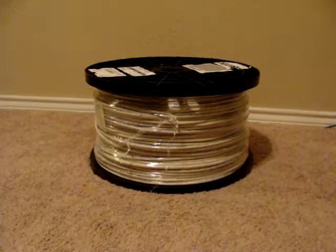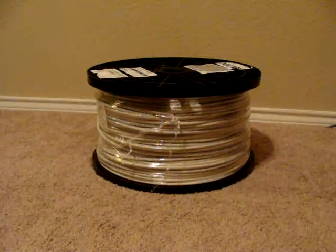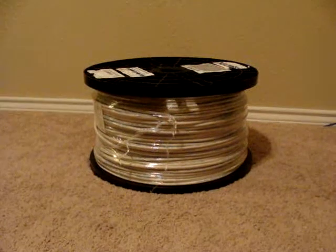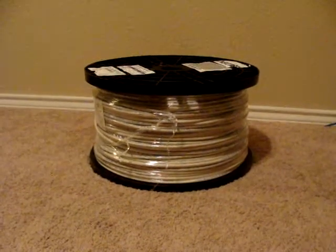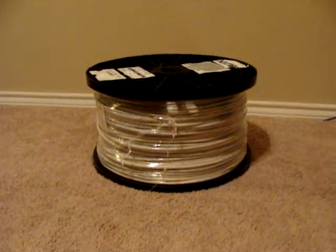Hello guys, Louis with ReadyToGoCables.com. I want to speak to you today about Belden 1695 ARG6 cable. It's plain wire — basically this cable is used for complete digital applications.